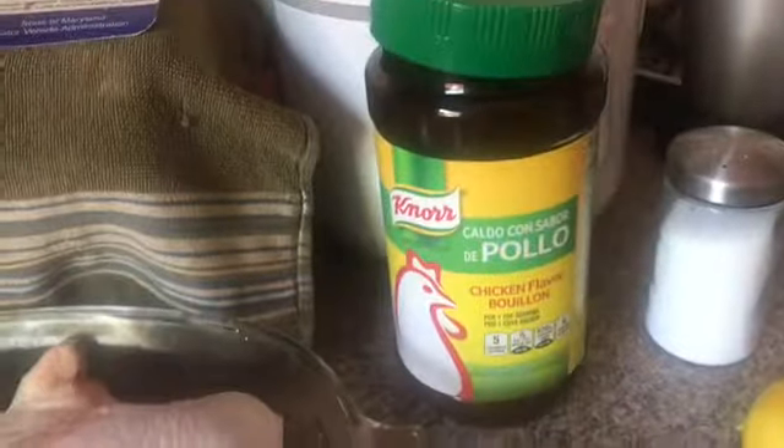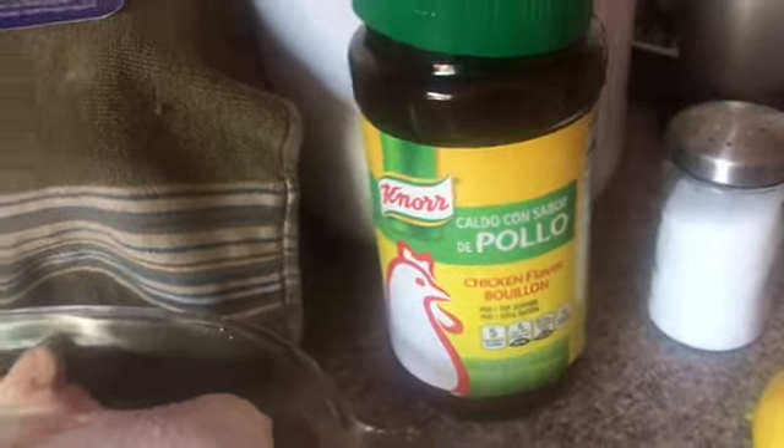Ang ingredient po natin ay — chicken, flavor bouillon, salt, pepper, and lemon. Ayan lang po, easy as 1 to 3.